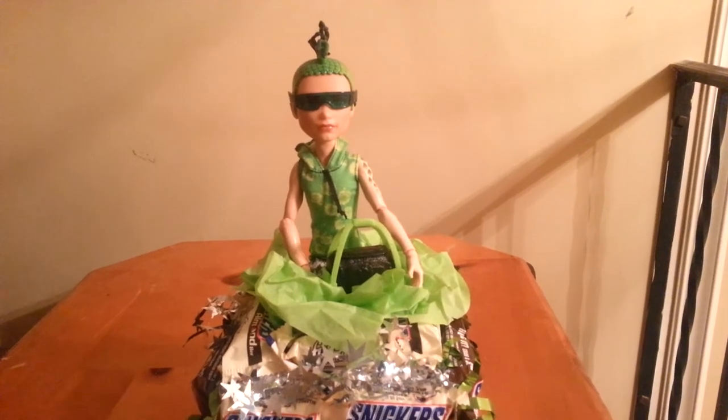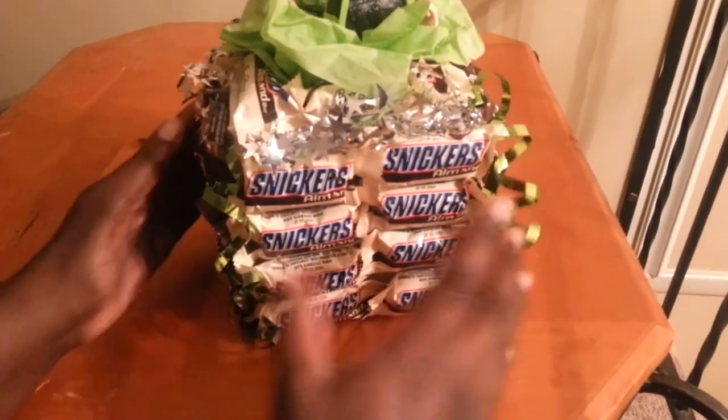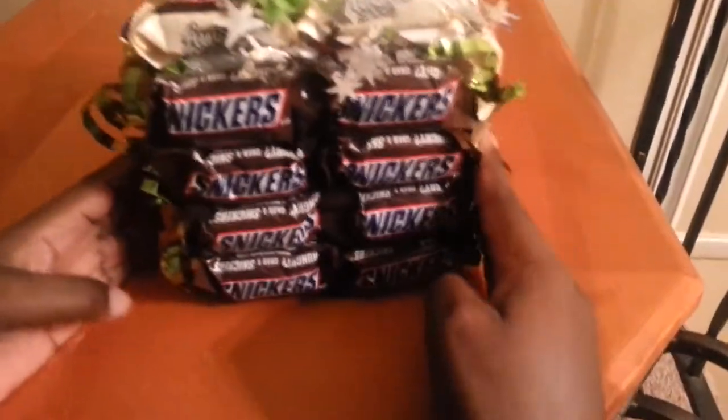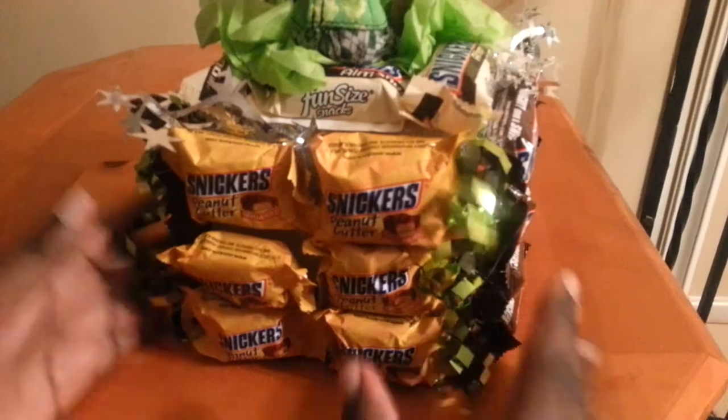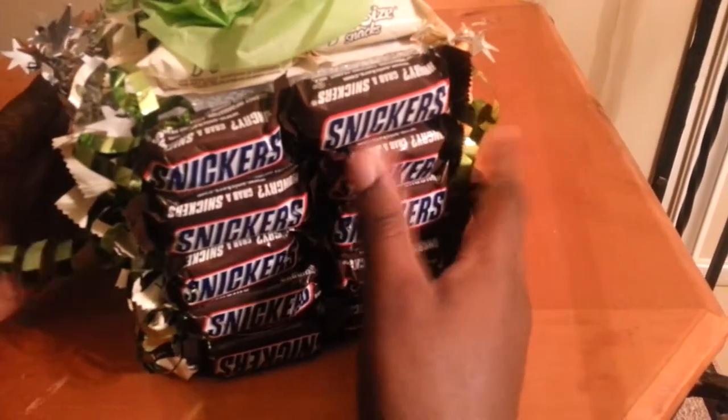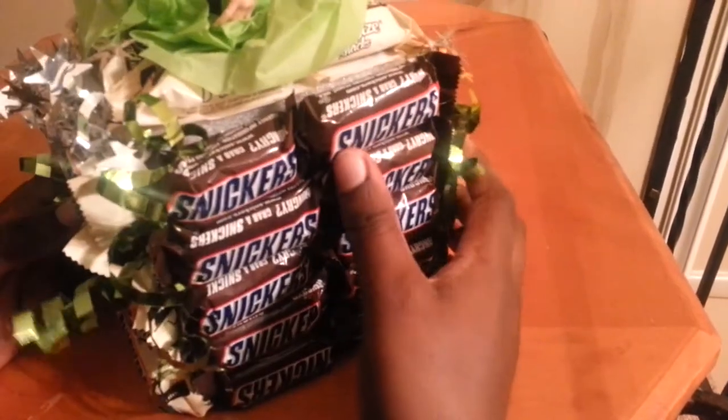And for this candy cake, I just added some Snickers — almond Snickers here, original Snickers here, Snickers peanut butter here, and Snickers here.